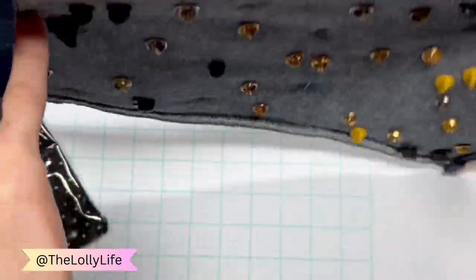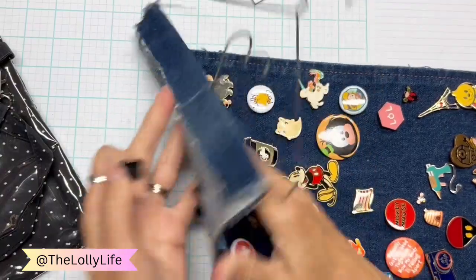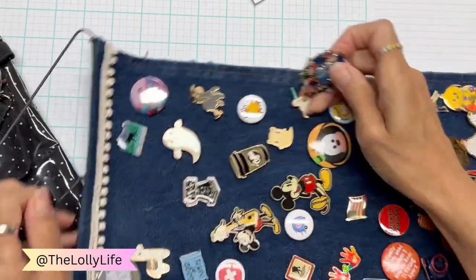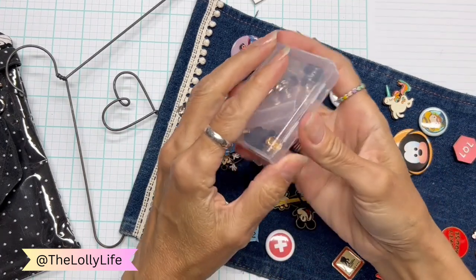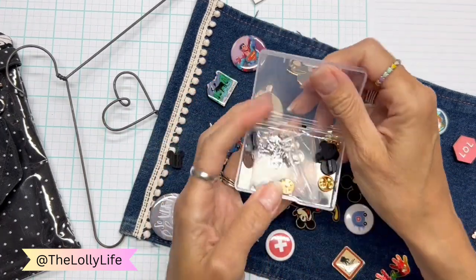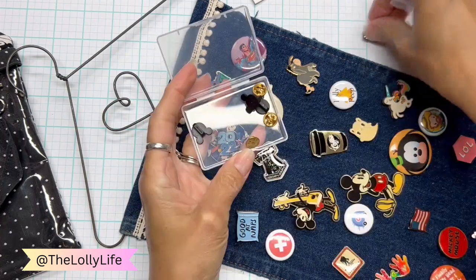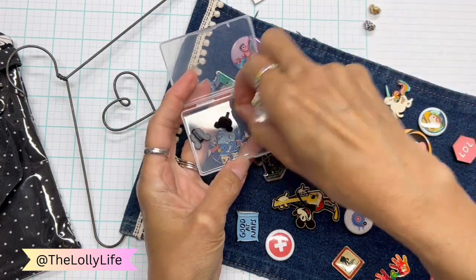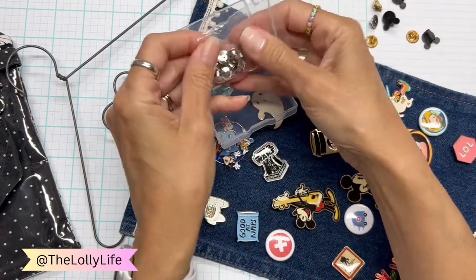So let's just take one of these off. Here's one — let's use this one and put a locking pin back on it. And here's what I take to the park with me — I take this little case. I don't need all of these in there. When I go to the park, all I have in it are the locking pin backs.